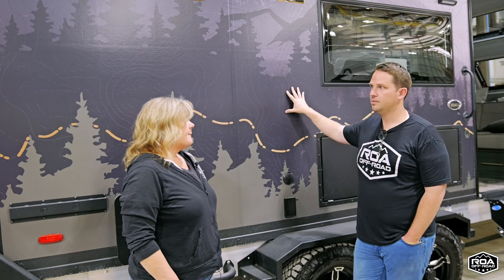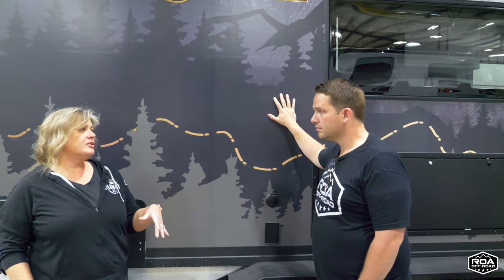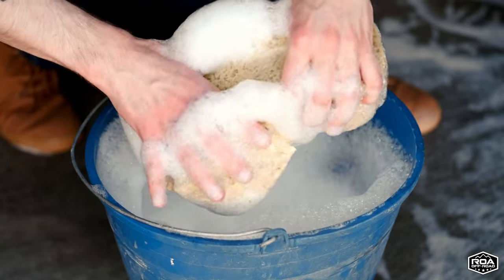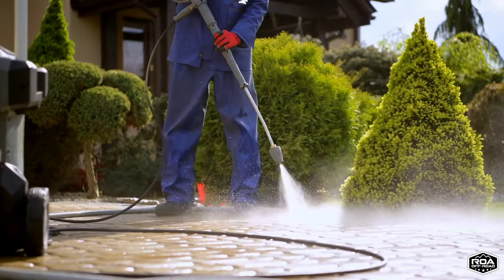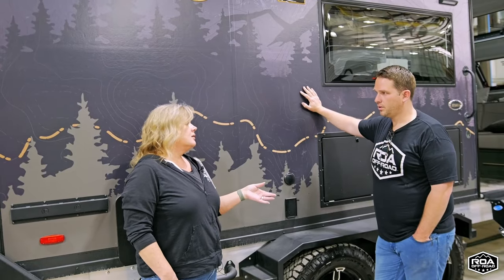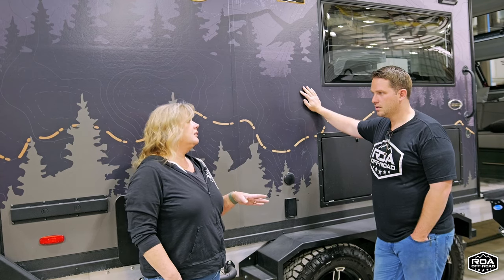For maintenance and cleaning, you just don't want to use any harsh chemicals or any solvent-based or petroleum-based chemicals. Stick with a mild soap and water wash. You want to be careful with power washers — you don't want to get too close. Power washers can tear a hole in the graphics, but mostly it's the same process as any graphics on your standard units.